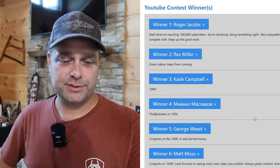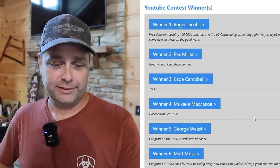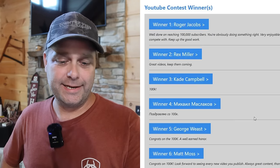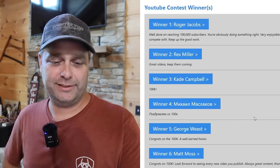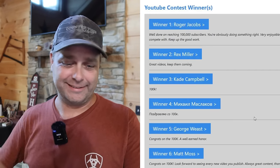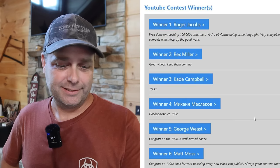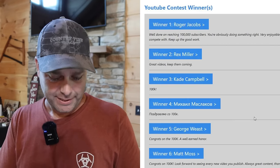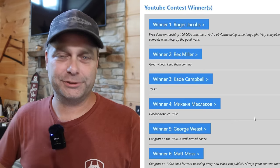So we just got done picking the winners for the 100,000 subscriber giveaway. We picked six winners on YouTube first. The first winner was Roger Jacobs. Second winner was Rex Miller. The third winner was Cade Campbell. The fourth winner, according to Google Translate, is pronounced Mikhail Makhlakov or something like that — his comment translates to congratulations on 100K. The fifth winner is George Wiest, and the sixth winner is Matt Moss. Those are the six winners and their comments on YouTube.